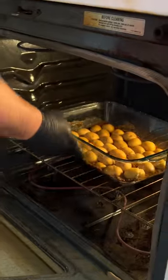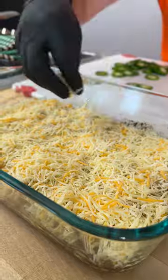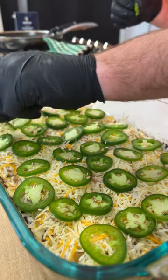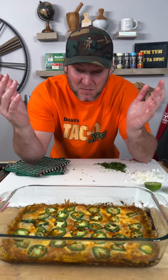In we go. It's been 22 minutes at 400. Now we do this — Mexican cheese right on top of the potatoes. Jalapeños. Back in we go. After about 15 minutes, that means it's been a total of 37 minute cook time at 400 degrees.